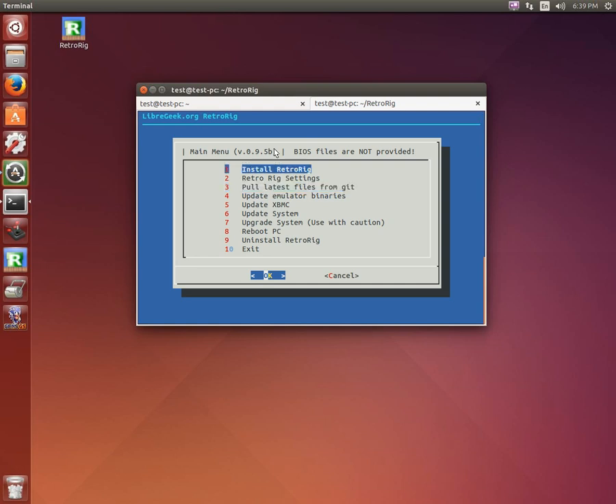The main 'Install RetroRig' option is just going to fire off the installer — I'm not going to go through that right now since it takes quite a while. During that install, you'll get the opportunity to pick a custom resolution as well as the supported controllers, which right now are PS3 wired and wireless, as well as Xbox 360 controllers wired and wireless.